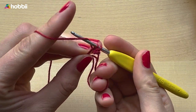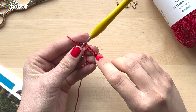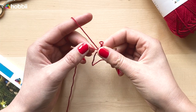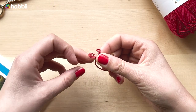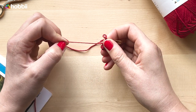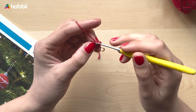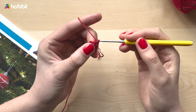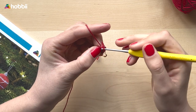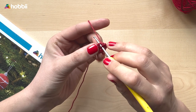Here are my six single crochets — four, five, and six. Now we're going to tighten our magic loop: hold on to what you've crocheted with your two fingers and pull gently on the thread. Now we're moving on to the second round — you're going to work two single crochets in each stitch around, so your six stitches will turn into 12 stitches.